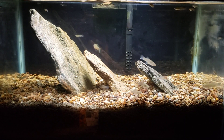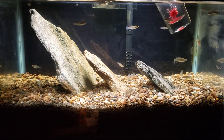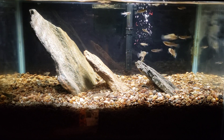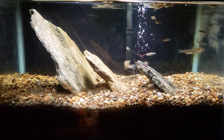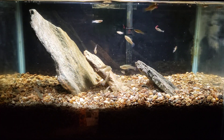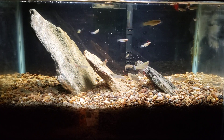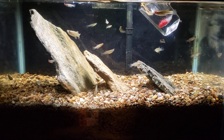Hey everybody, this is my experimental tank, and it is an experiment in whether or not we can get a deep substrate denitrification cycle going. Right now I've just got some mosquito fish in the tank — I collected them myself out of a local stream, and they have been eating flake food just fine. But they are mosquito fish, so I figured feeding them some larvae here would be appropriate.